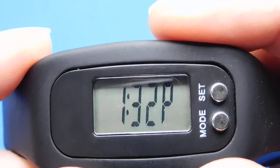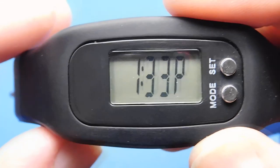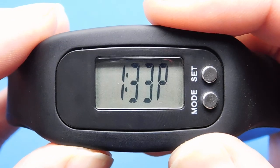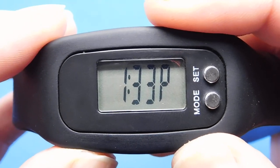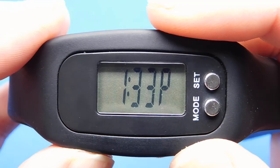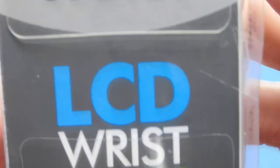It also has a clock, which I'm showing here. If you find a pedometer not very useful, I'll leave a link in the description. If you can't get to a pound shop or they've run out, I'll put a search term and link to an eBay page so you can see all the results and decide which one you want.